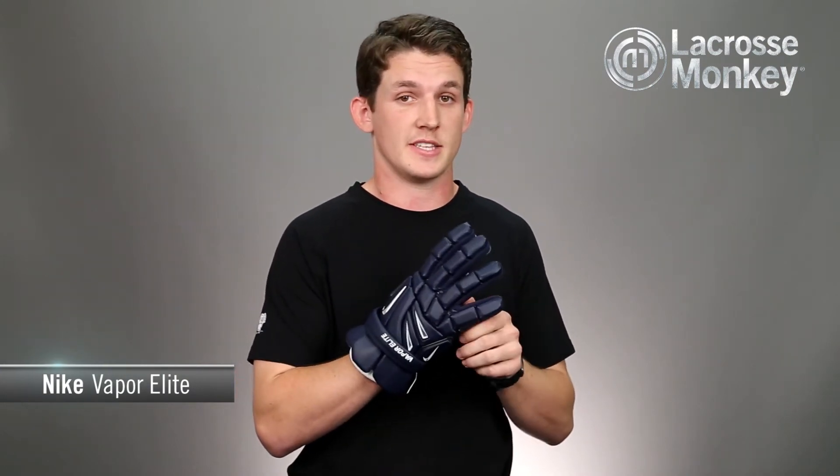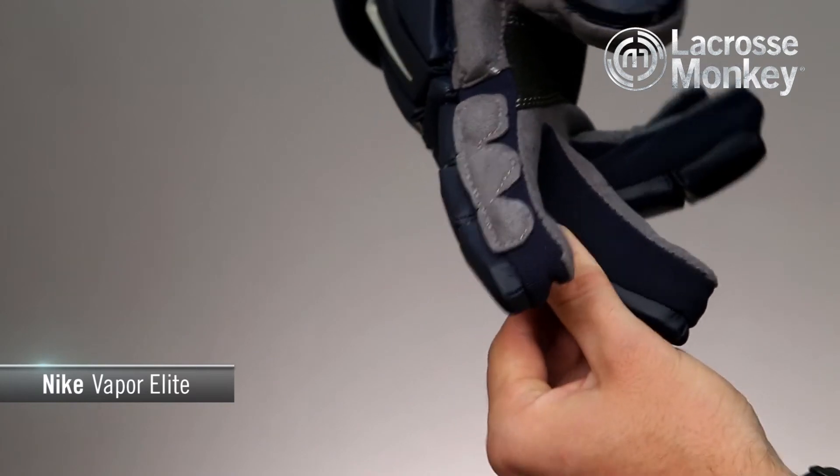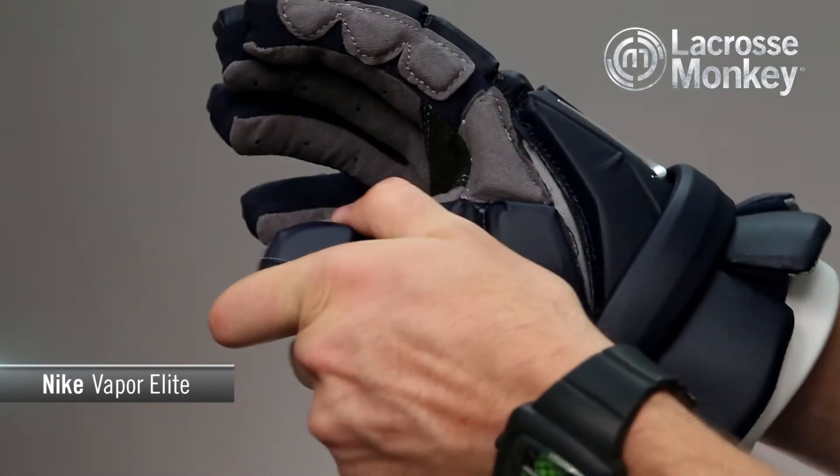They have elastic stretch gussets in the fingers that make it easier to grip your stick for a more natural feel. They also have a stretch thumb zone, seen here, which allows you to have a better range of motion without restriction.